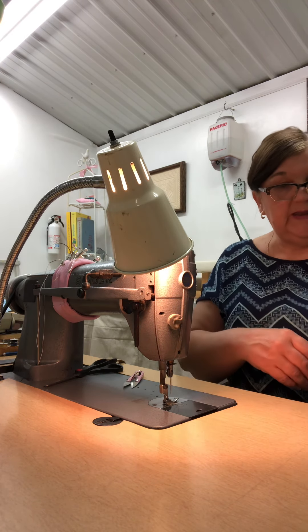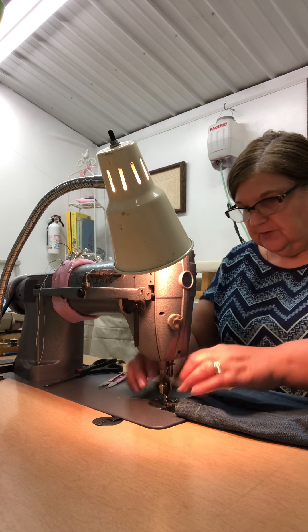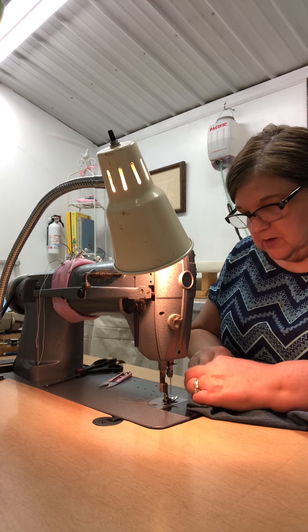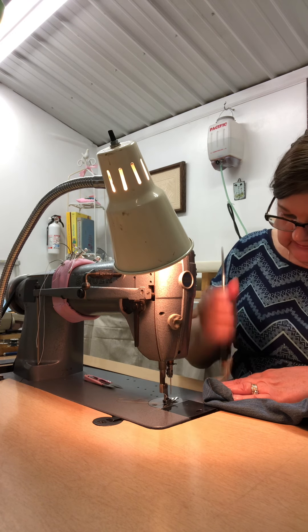What I did is I tapered from the bottom all the way up to the hip, to underneath the pocket, so the leg will be much narrower. It'll look so much better for him. I pound this down a little bit.